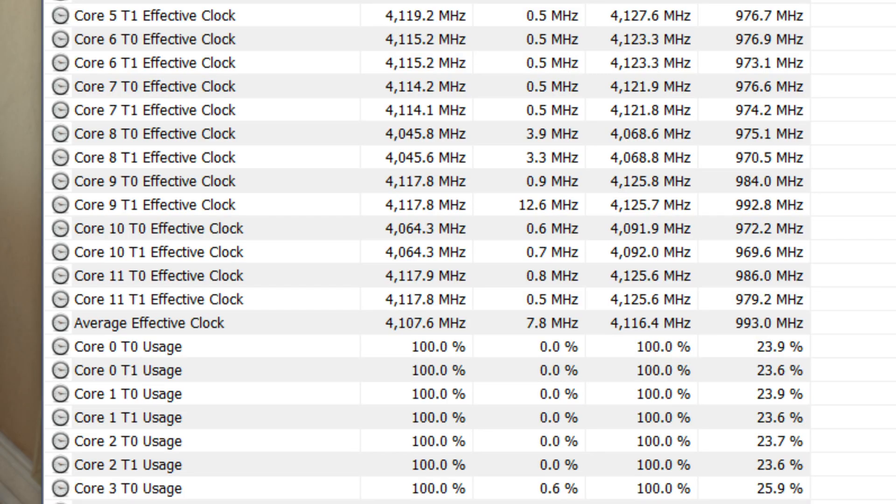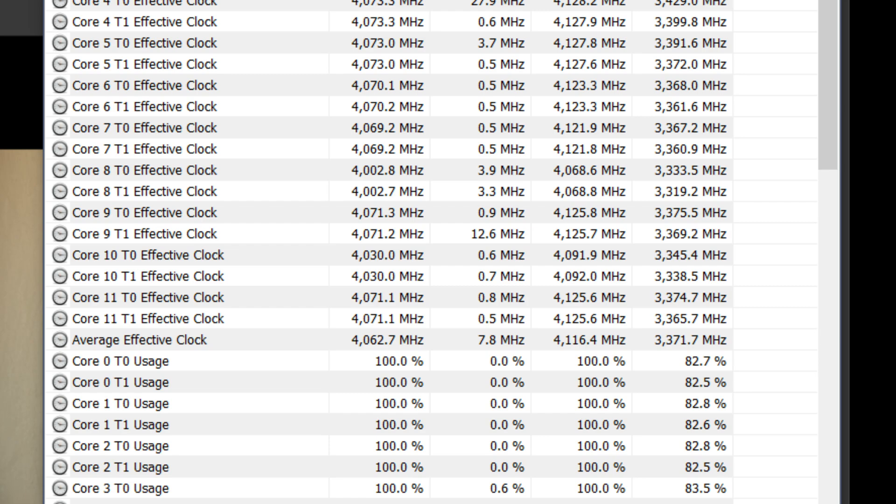The testing is over — I actually ran it closer to 30 minutes since longer is better. Looking at the results: the average effective clock speed when the benchmark first starts — basically when the CPU is cold — was 4.1GHz, which is really impressive. After 25 minutes, once the CPU and the 120mm AIO had equalized in temperature, the average effective clock was 4.06GHz — only a 40MHz drop — which indicates the AIO is actually doing a good job.